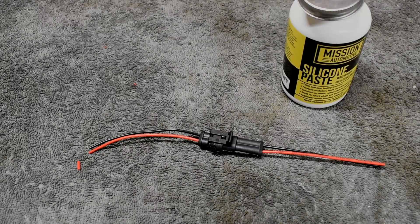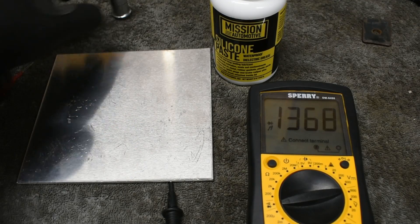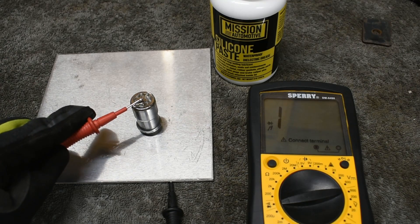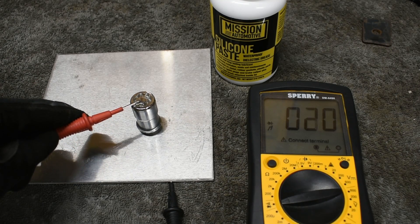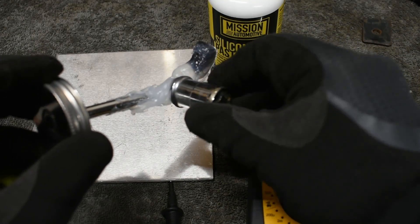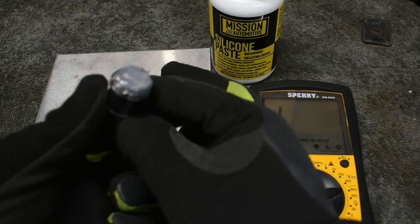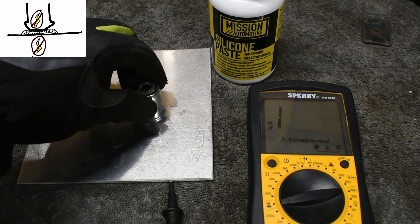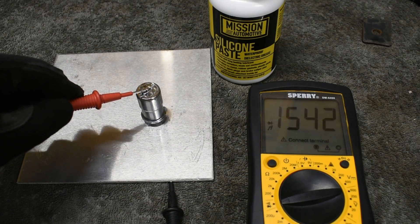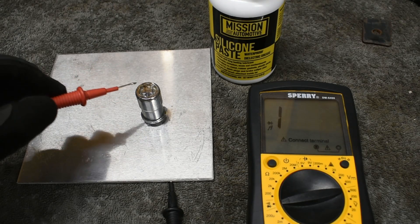Still not a believer? Keep watching for some practical testing. This lug nut sits on the aluminum plate. Both metals are conductive, so the meter beeps. And if I apply dielectric grease to the contact surface and gently set the lug nut on the aluminum plate, there is no current flow and the meter does not beep. Once I start to press down on the lug nut, it pushes the dielectric grease aside and contacts the aluminum plate, allowing the meter to beep.